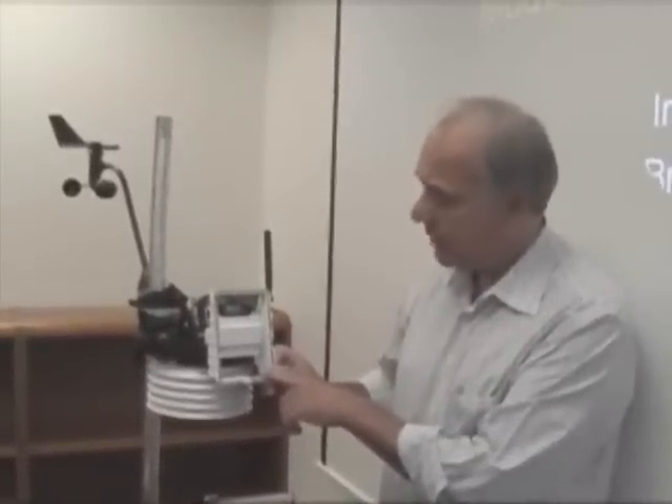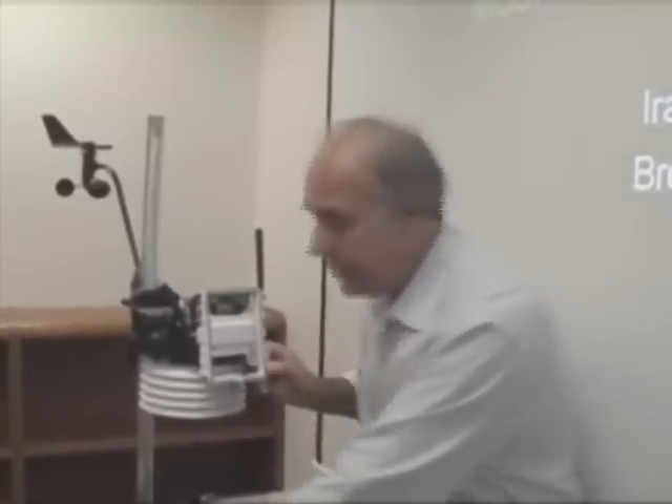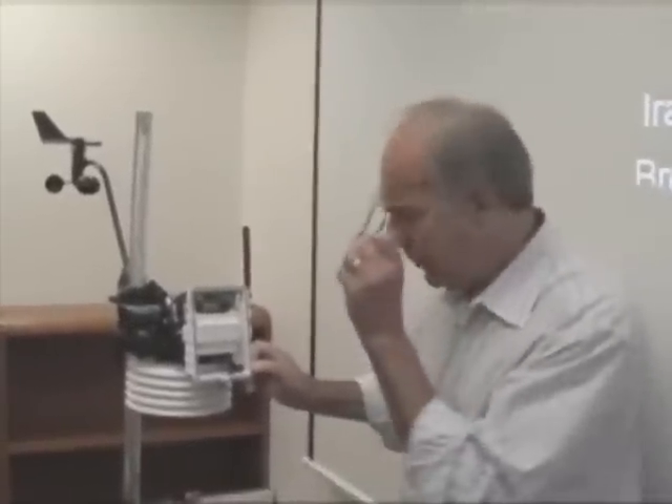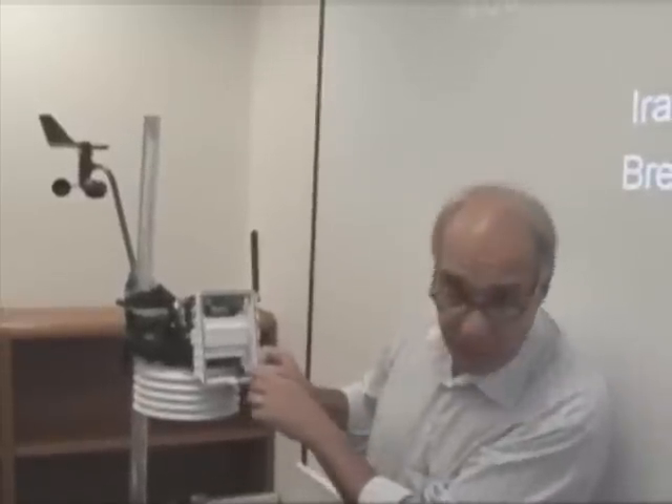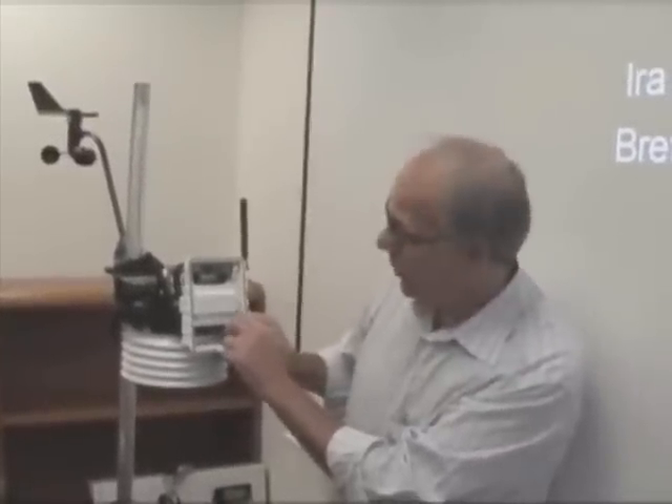The temperature humidity sensor is plugged into the temperature humidity receptacle on the transmitter board. You want to make sure to find the proper receptacle that's labeled TEMPUM on your transmitter board.